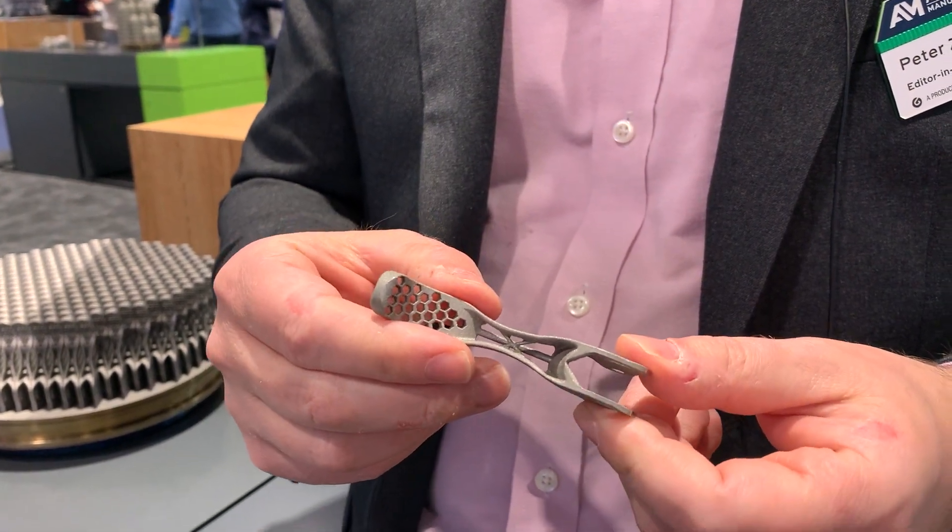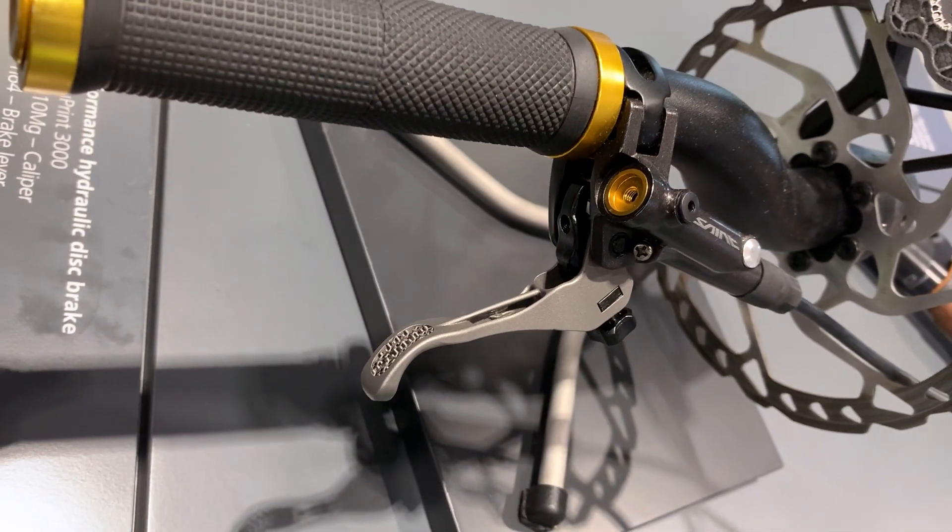Additive manufacturing is winning on cost for mountain bike parts. Pete Zielinski, Additive Manufacturing Media. I'm at Rapid+TCT.